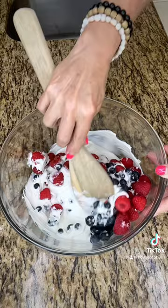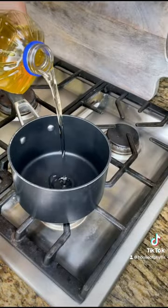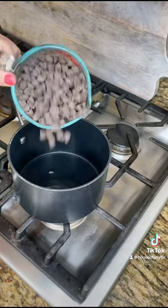Put them in clusters on a baking sheet and put them in the freezer for about an hour or so. Then while they're freezing, make and melt your chocolate — just a little bit of vegetable oil and some chocolate chips.